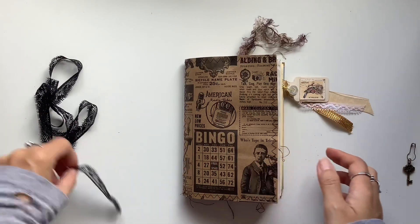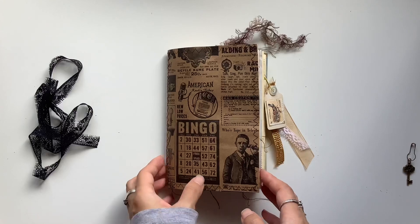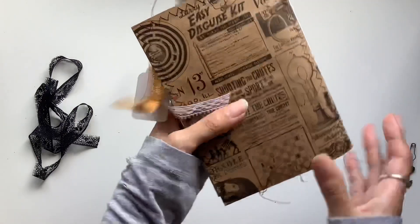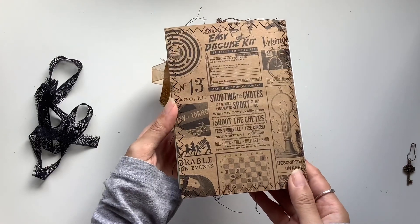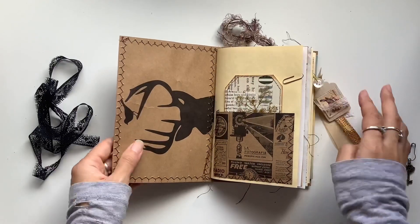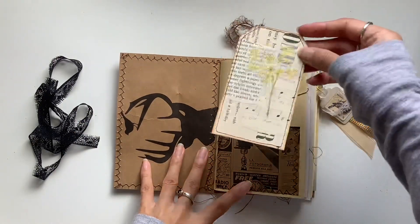It is available if anyone is interested — just contact me; my email will be in the description box below. Let me know what country you're from so I can include a shipping price as well. There's the cover with the stitching all around, and let's go in.